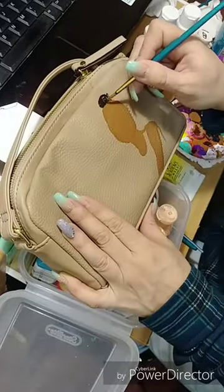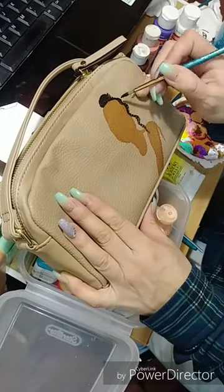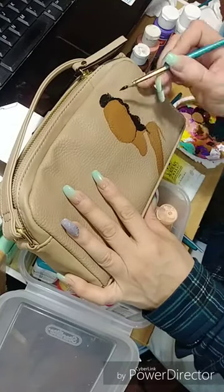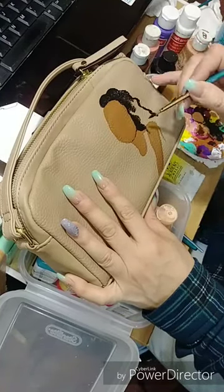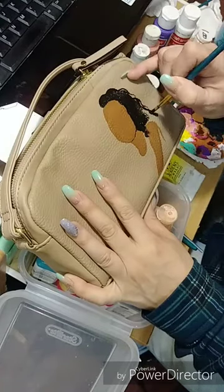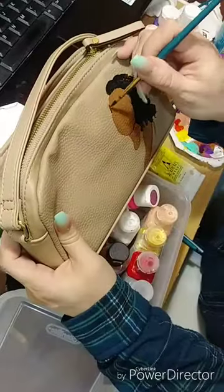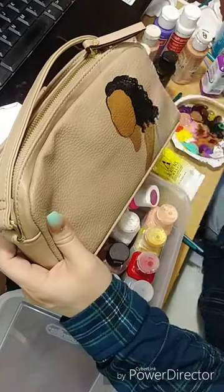Here we go — this is purse number three of three, adding in the colors and the shapes, and adding in some happy little curls. Anybody else like Bob Ross? I used to watch Bob Ross all the time.